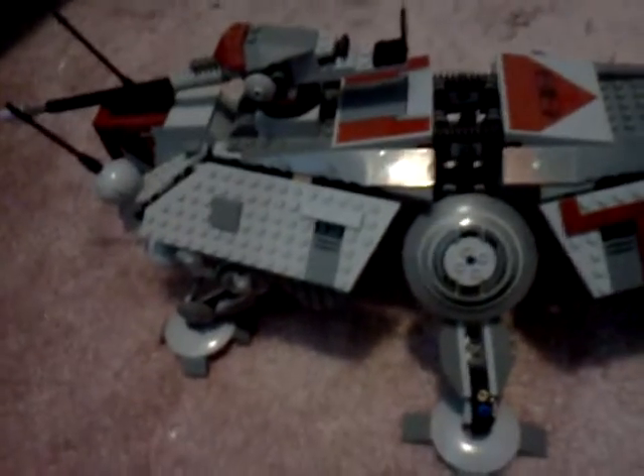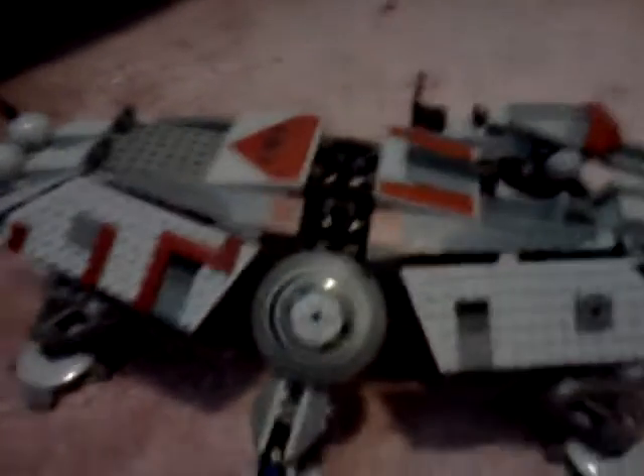This is Epic Filmer123 here, and I'm with the AT-TE Walker, and it is a really nice ship. It's really big and really cool. It comes with a lot of minifigures, but I'm sorry I don't have them. Let's go ahead and get started.